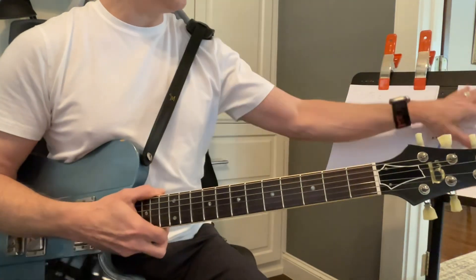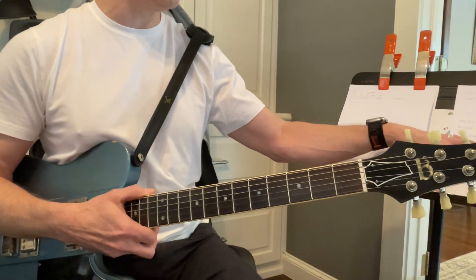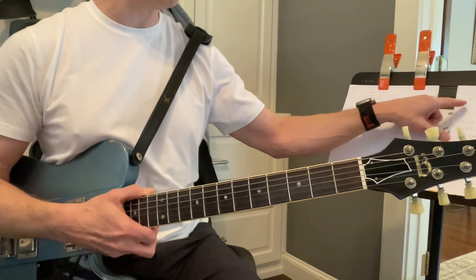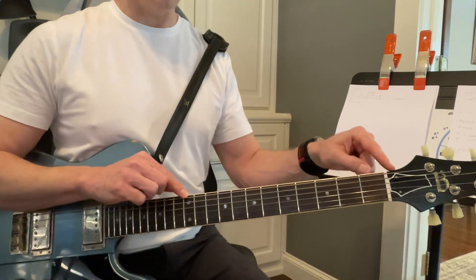You might want to leave this here and just take a picture of it so I'll have a record of it in case you forget it. These are all the notes up to high E.